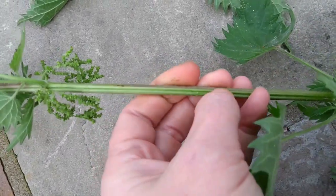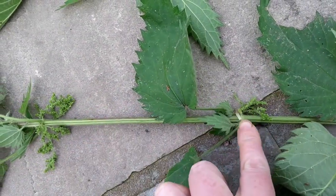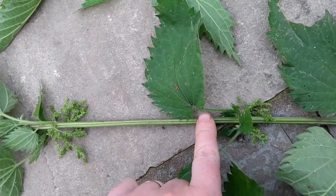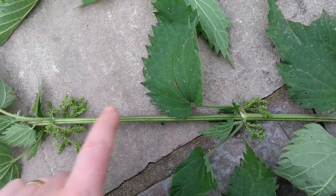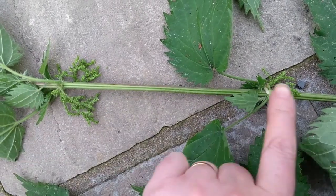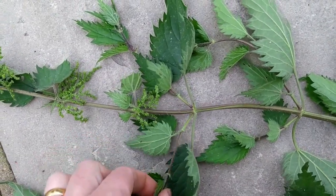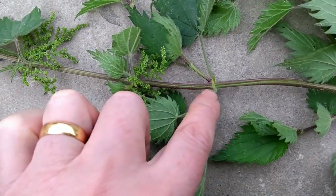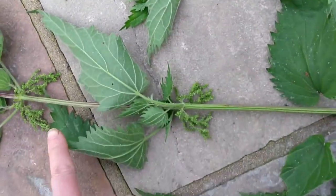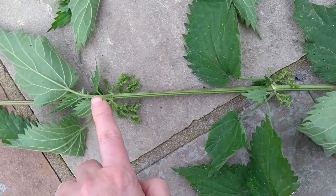That's where the nettle fibre will want to split into long ribbons when we peel it. Also take particular note of the leaf joints — the fibres are at their strongest in the straight section between the joints, and it's not uncommon to find that they snap off at these sections, so when you peel your bast fibre you want to pay particular attention to those. The other thing to watch out for is if your nettle is branched: quite often if there are branches, you get a knot of fibre there, which can make it a little trickier to work. So the very best nettles are straight without branches, with quite long sections between the leaf joints.